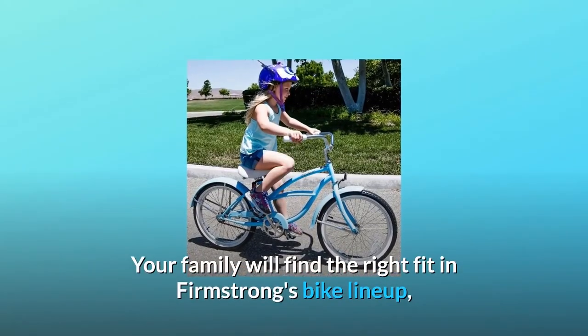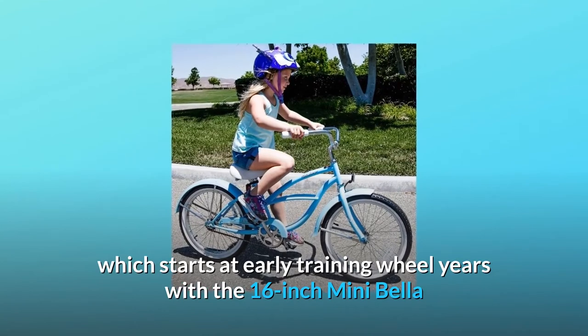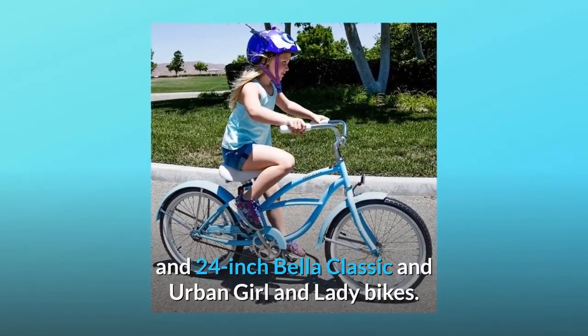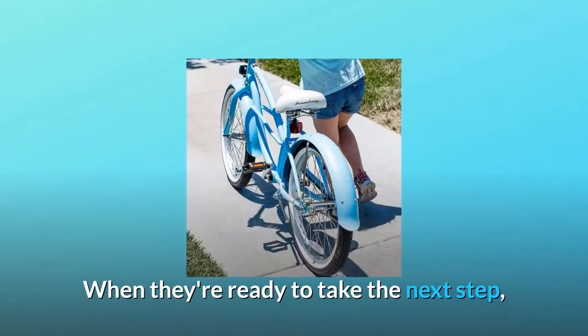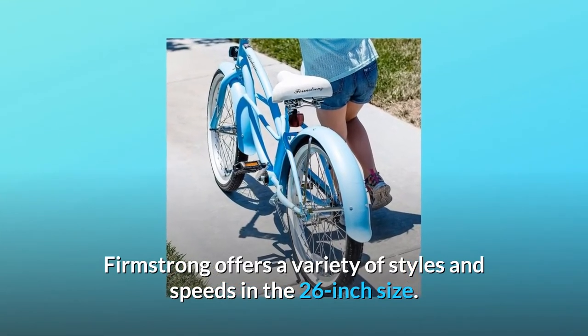Your family will find the right fit in FirmStrong's bike lineup, which starts at the early training wheel years with the 16-inch Mini Bella and follows your children as they grow into the 20 and 24-inch Bella Classic, Urban Girl, and Lady Bikes. When they're ready to take the next step, FirmStrong offers a variety of styles and speeds in the 26-inch size.